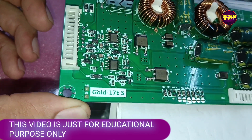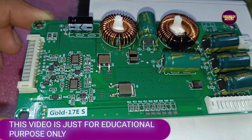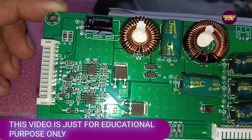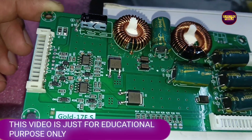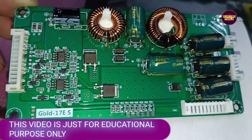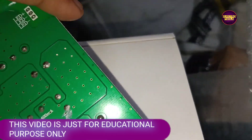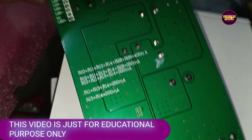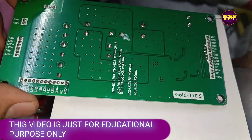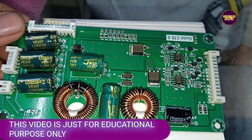I purchased this backlit driver board from the market for repairing purposes. The model number is Gold 17 ES. As you can see from the specifications, we can use this inverter board for up to 43-inch LED TVs.